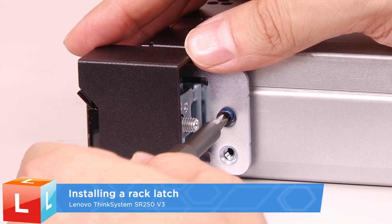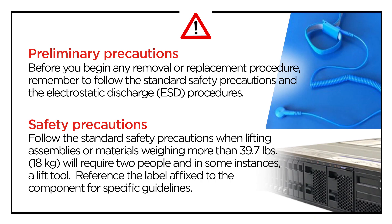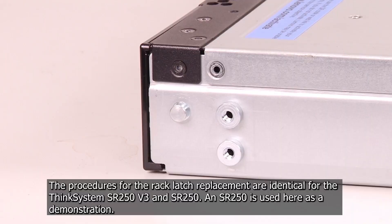Installing a rack latch. The procedures for rack latch replacements are identical for the ThinkSystem SR250 V3 and SR250. An SR250 is used here as a demonstration.